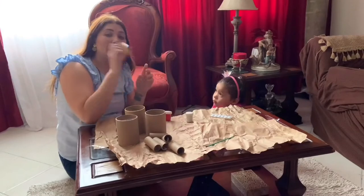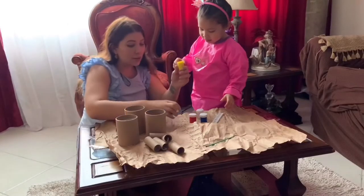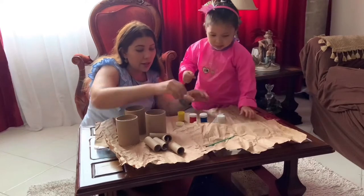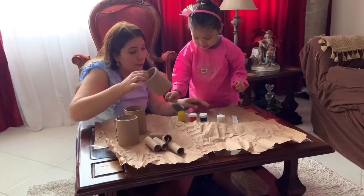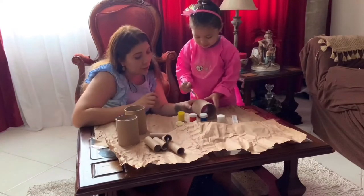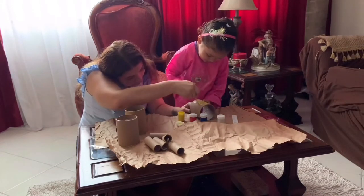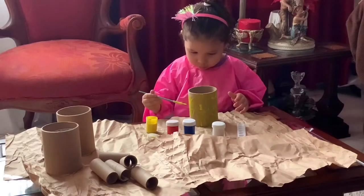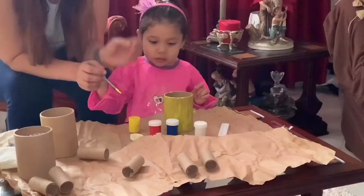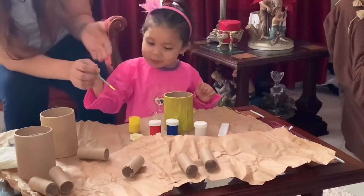We're going to start by taking yellow. Which color is this? Yellow, good! So you're going to take the brush and paint here. Which color is this? Yellow — perfect! Give me a high five!